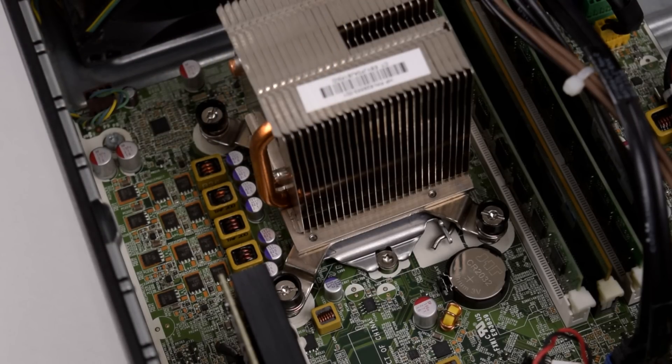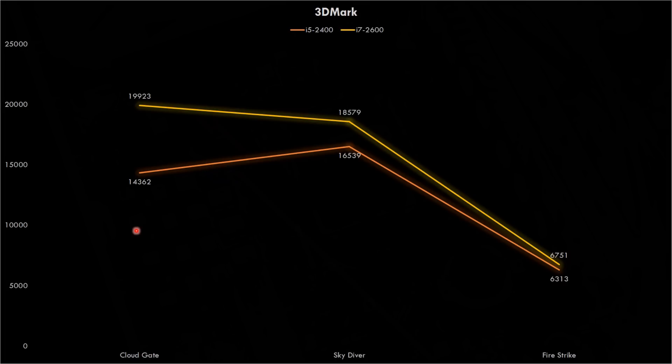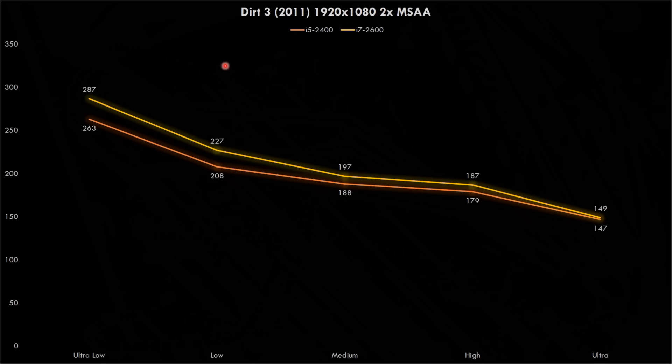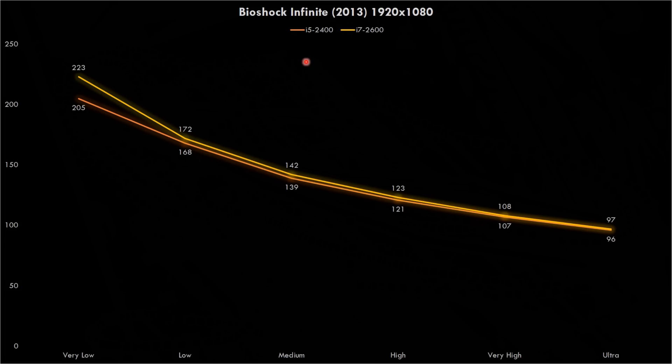Next we're upgrading the processor from the i5-2400 to the i7-2600. In 3DMark, the older benchmarks benefit greatly from the faster processor, but Fire Strike not so much. In Crysis there's an improvement especially at low and medium details. Similarly in Dirt 3, there's improvement at ultra low and low settings, but the difference narrows as you crank up the details. In Tomb Raider there's a difference only at low details, and once visuals are cranked up there's no difference. The same goes for Bioshock Infinite — only at very low is there a performance difference; at high settings both processors perform identically.